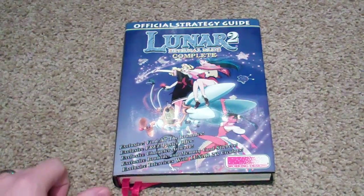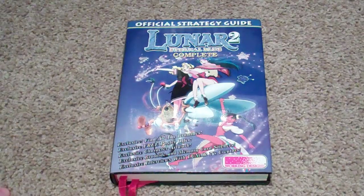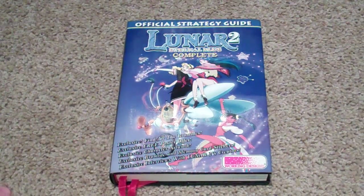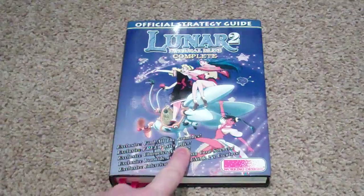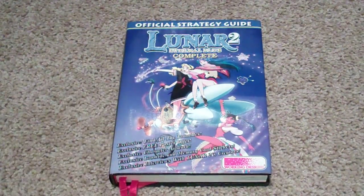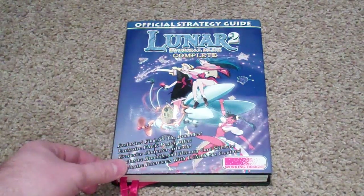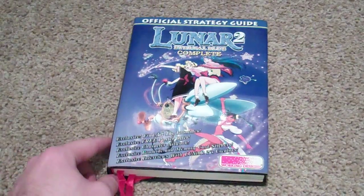Alright guys, welcome back. It's been a while since I've done a video from this perspective, but it's the only way I can really figure out how to show off this book. Today we're going to be taking a look at this strategy guide I found at a small game store. It's the Lunar 2 Eternal Blue Complete Official Strategy Guide by Working Designs. This was a pretty fantastic find.